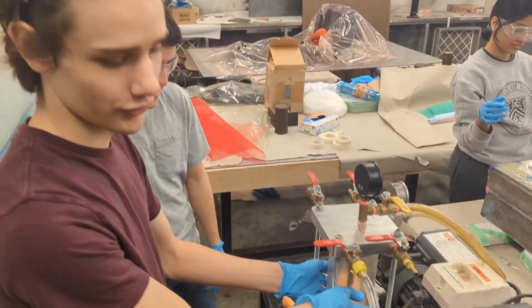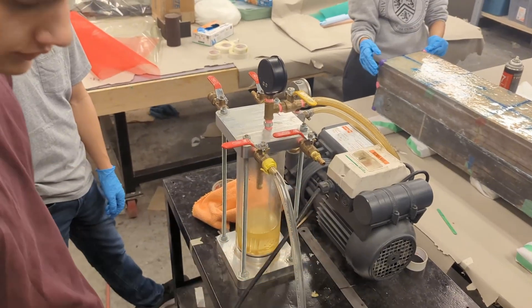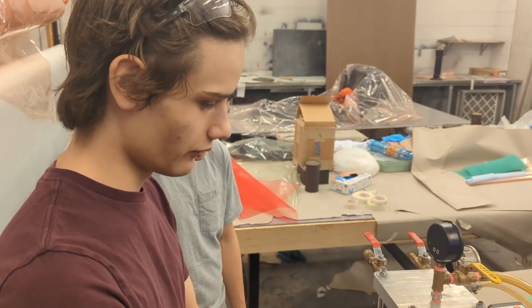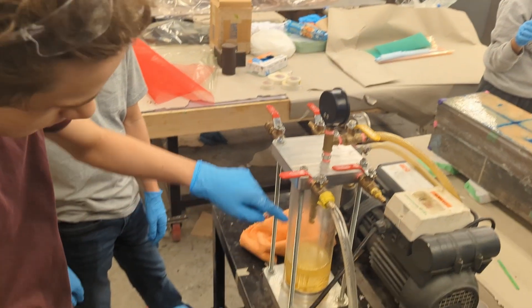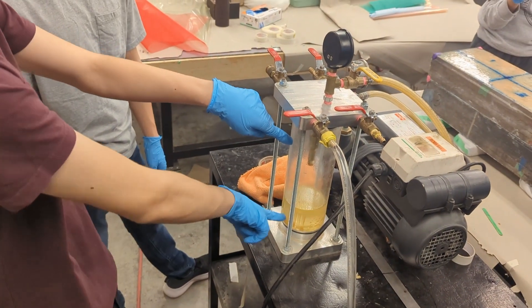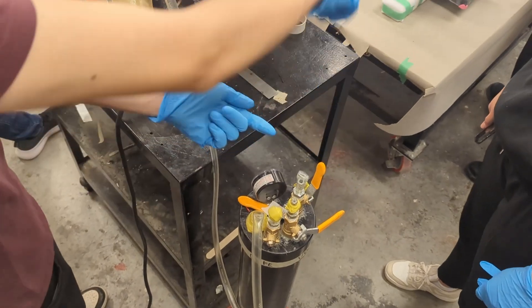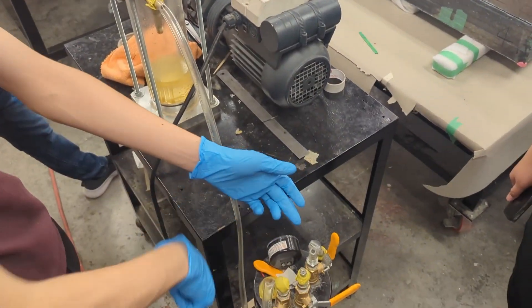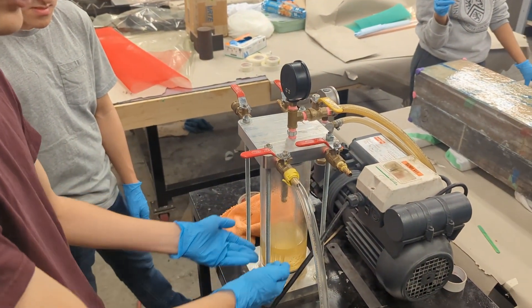This is a catch pot. Basically we have a hose attached to the part and we're pulling vacuum on it. When there's wet resin, sometimes resin gets pulled through. If the catch pot isn't here, it would get pulled through and into the vacuum pump. Instead, it drops into the bottom of the catch pot. This end is connected to our part, and this end goes to the pump. As the resin comes through, it drips down into there and the vacuum keeps getting pulled through.